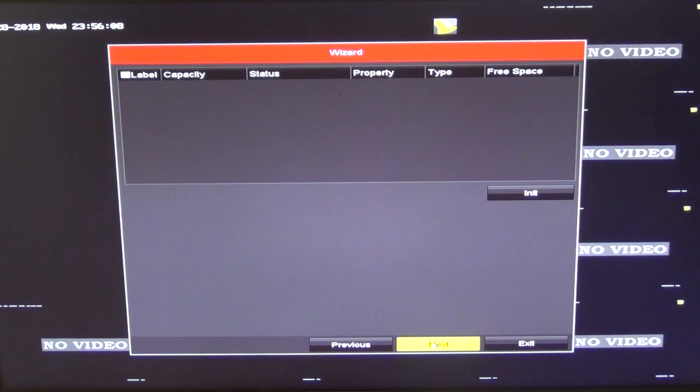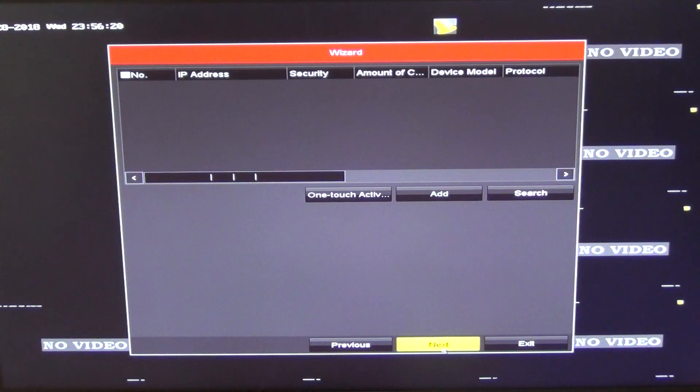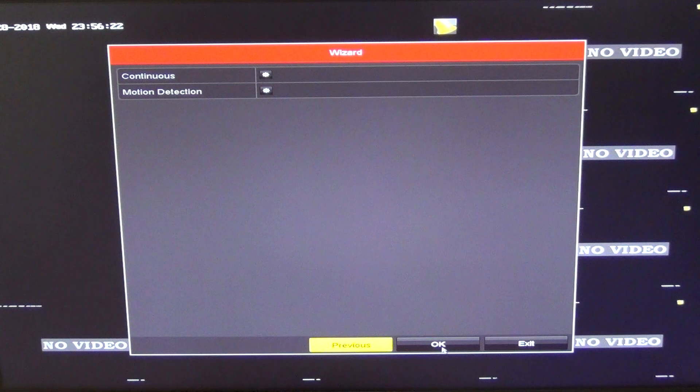We have no hard drive installed, so we can't see anything in that section, but if we did we could configure it — there's a separate video on how to do that. You could click 'Initialize' here to reformat the hard drive. For IP addresses and recording settings, we want continuous recording. There are other options where you can set it to record only during certain times or on certain activations.